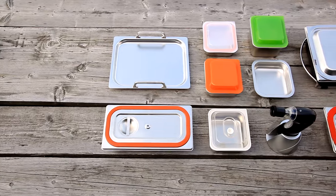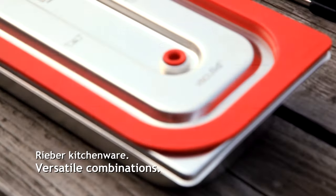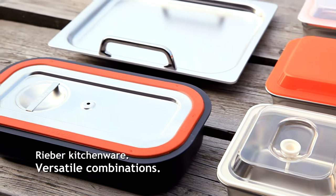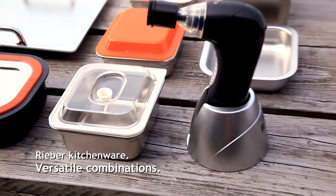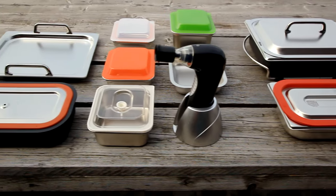Rieber's new kitchenware represents a versatile system of storage containers and cookware in a range of sizes and depths, perfect for combining. From storage to preparation and serving, Rieber kitchenware is perfectly geared to all cooking stages in the kitchen.